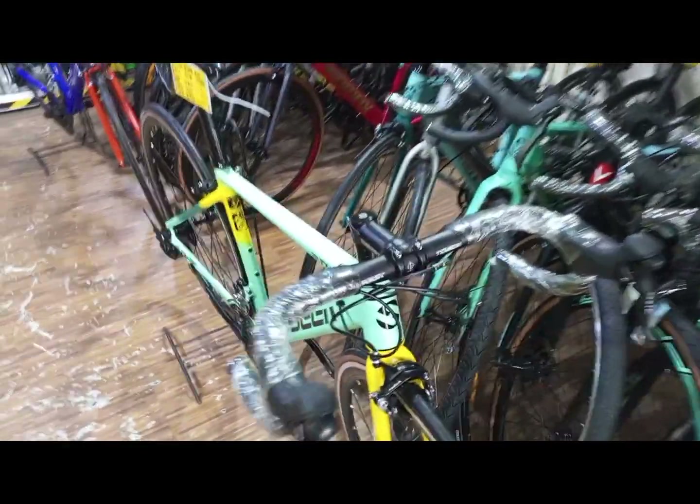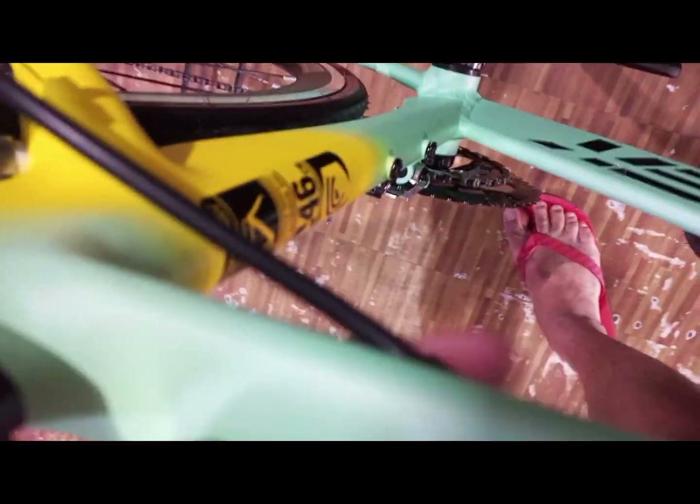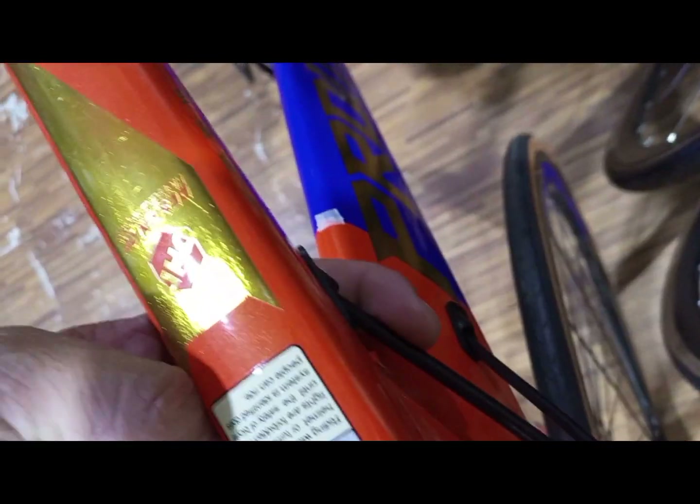Sa cabling — tingnan naman natin yung cabling. Sa cabling, gares lang din — internal. FDRD tsaka preno ay internal na linis. Dito naman ganon din — FDRD yung preno ay internal na rin. So sa frame mula silang pagkaiba — maliban doon sa kulay, kasi yung forma ng frame parehas.